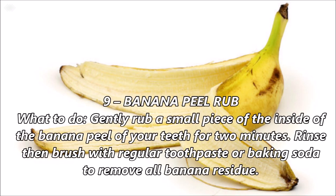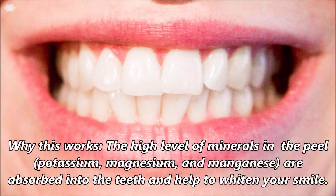Number 9: Banana peel wrap. Gently rub a small piece of the inside of a banana peel on your teeth for 2 minutes. Rinse then brush with regular toothpaste or baking soda to remove all banana residue. The high levels of minerals in the peel are absorbed into the teeth and help to brighten your smile.